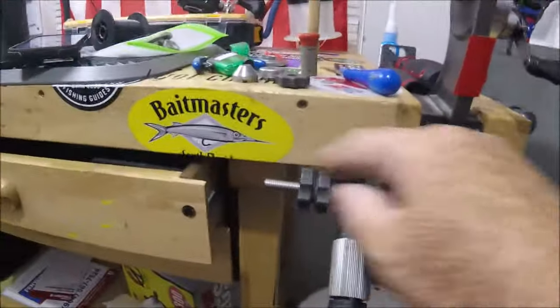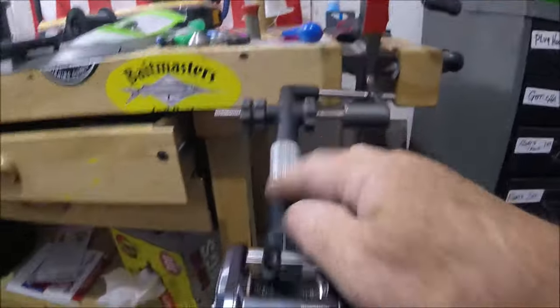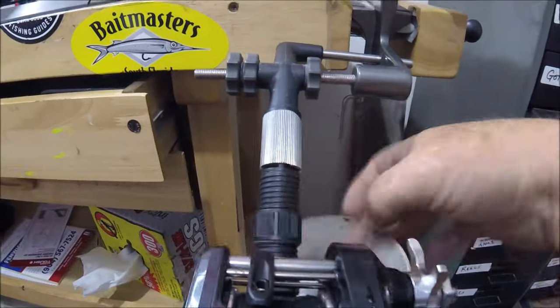The machine has a brace that comes off, and you can tighten it up and move the handle back and forth. You just loosen it — it's got a reel seat — and it folds up.